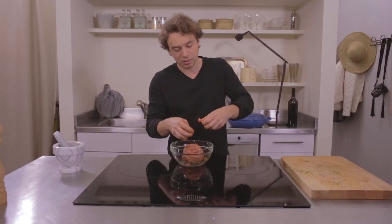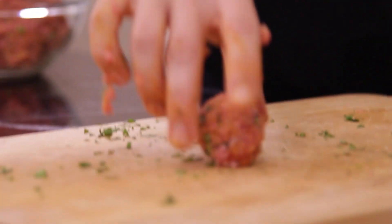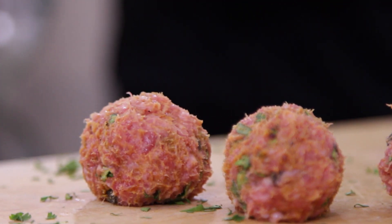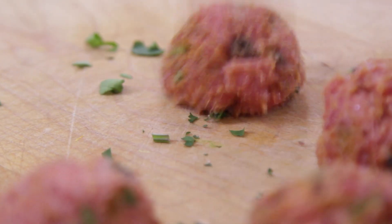My advice on making meatballs is make them smaller than you think. I think big meatballs are gross. Golf balls — perfect size. Now we put the meatballs in the refrigerator while we finish our baba ganoush.